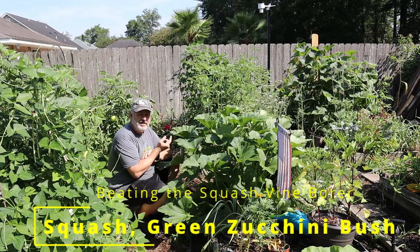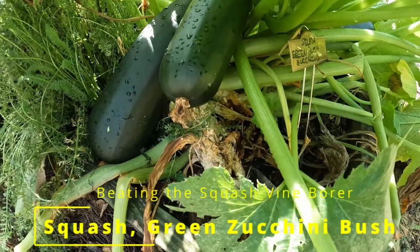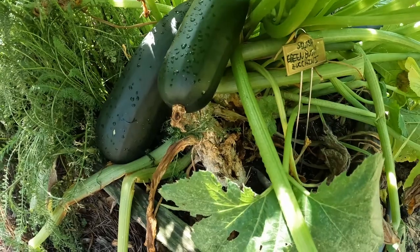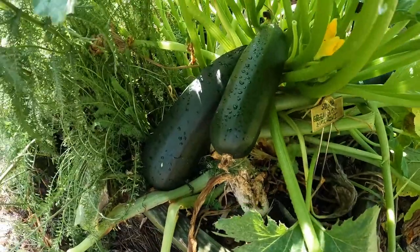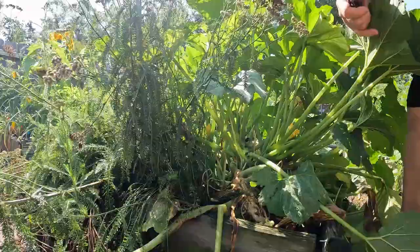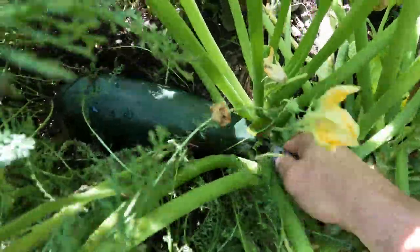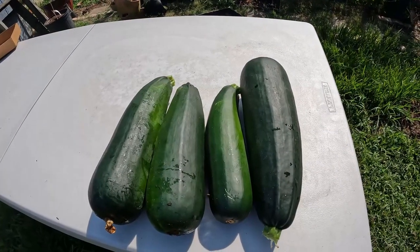Next up, I have a green bush zucchini squash. You can tell by looking at the roots that it's been hit by a squash vine borer pretty hard. I was able to get out here and kill the one or two that were in it — you can see the holes right there at the bottom — but a good, vibrant, robust plant continues on. I got these two squash here and another one on the other side, and actually a fourth one I didn't even see. I went ahead and harvested them: four nice zucchini off that one bush.